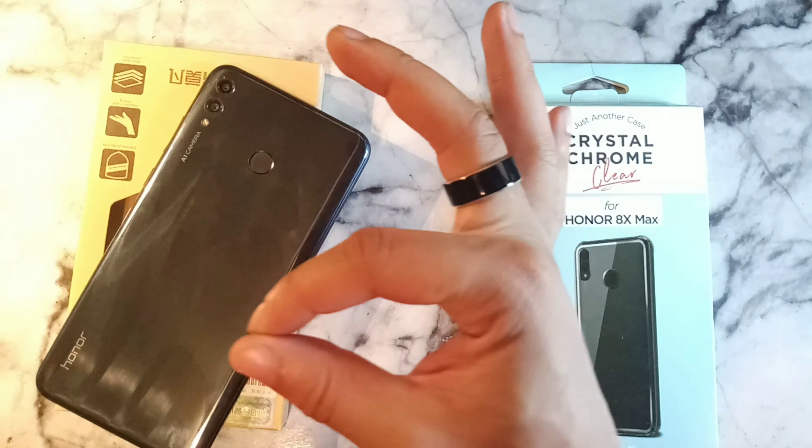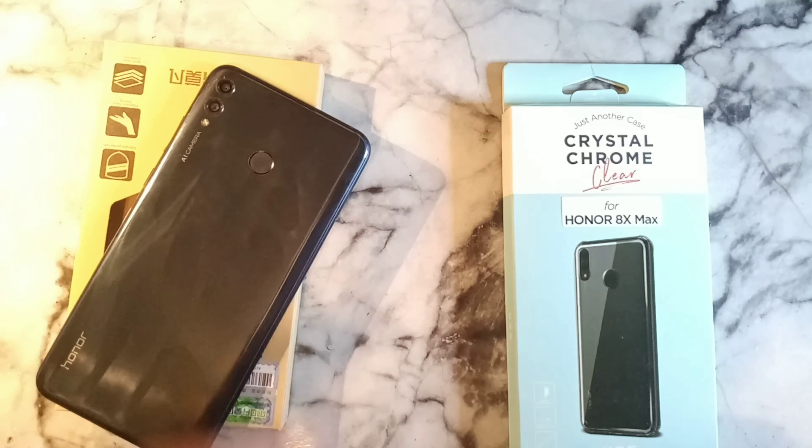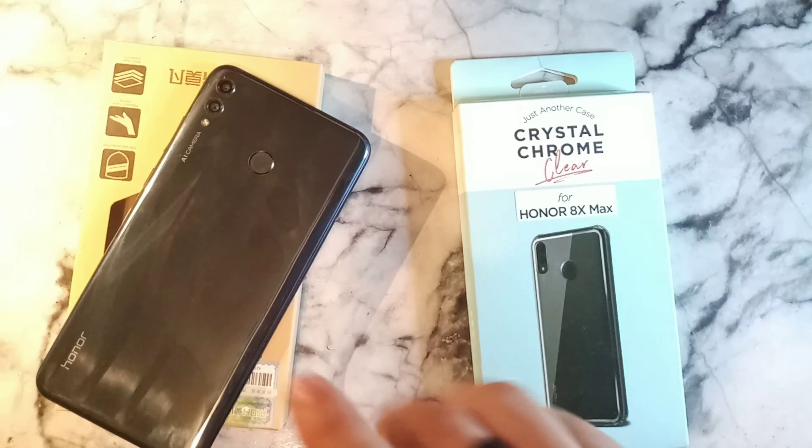Peace, what's going on crew, it's your boy Serrano. Welcome back to the channel — today we're going to talk about a new case that I just got for the Honor 8X Max.